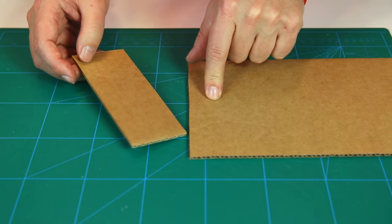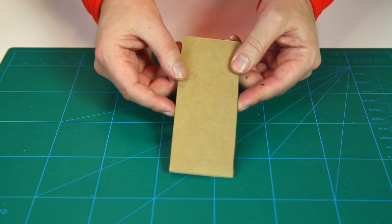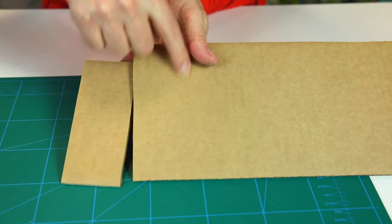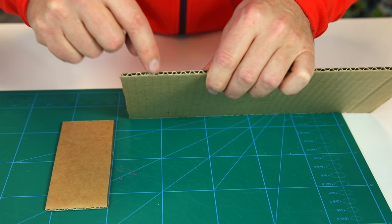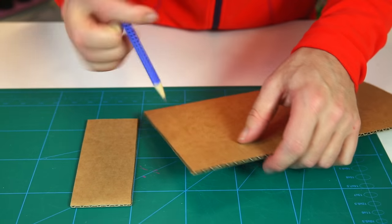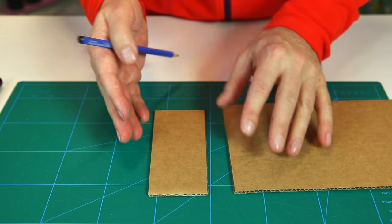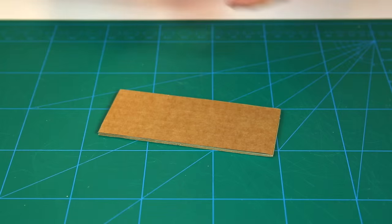Cut it roughly about this big — it's up to you how big you like your frog to be. The most important thing is to make sure that you cut along parallel to the stripes in the cardboard. Corrugated cardboard has paper going up and down like that, so you need to cut along the stripes, not across them. That's very important because then your frog will jump stronger and better.